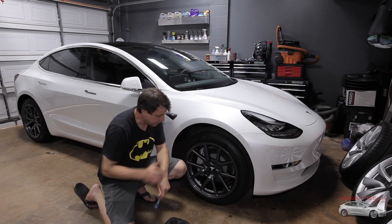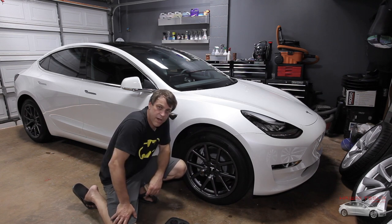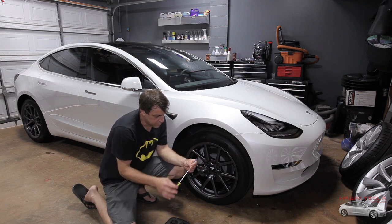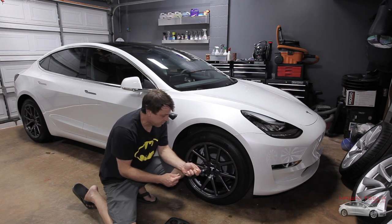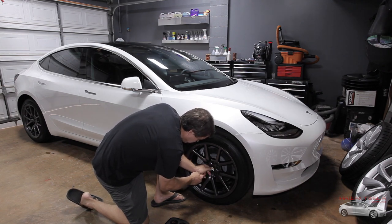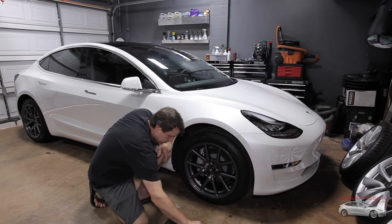If you have the aftermarket setup from the last video, you have a center cap and some lug nut covers that have to come off before we can remove these wheels. We'll start by pulling the center cap off. I'm using a screwdriver with some blue masking tape on it to try to prevent scratching. Just be real careful when we pop it off — nice and easy. Then we just pull the lug nut caps off one at a time.